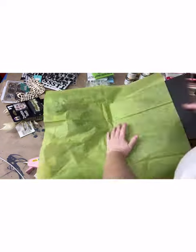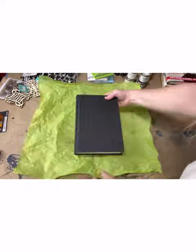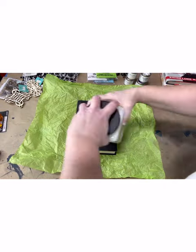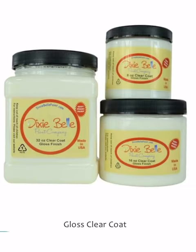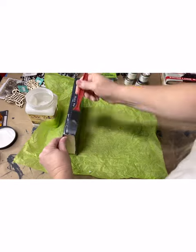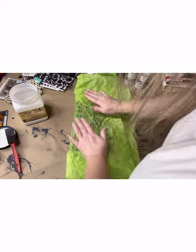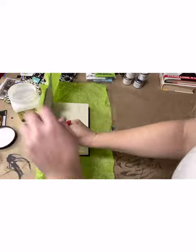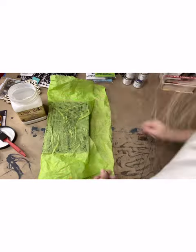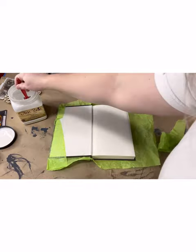First we're going to start with some simple decoupage. Using any tissue paper that you pick up at your store, you're going to wad it up first so you can get some nice wrinkles in it to imitate wrinkled leather skin. Next we're going to adhere it to our book using a decoupage medium — I'm using Clear Coat Top Coat from Dixie Belle. Apply it with a sponge, then lay your tissue paper over top of the wet top coat. I like to pull it up and try to create wrinkles within it as well, especially for the Hocus Pocus spell book, because the design is made to look like old skin that is leathered and has been sewn together.